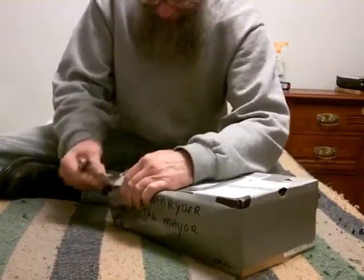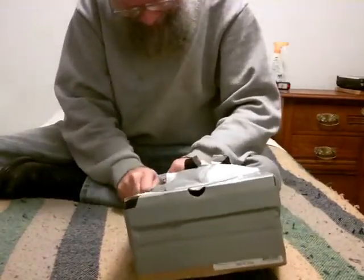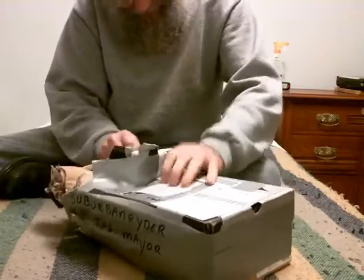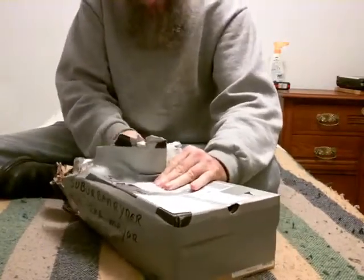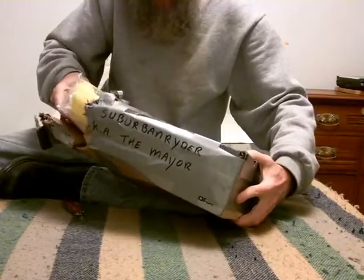Okay, here we go. I stayed away from it, I didn't damage it at all. Boy, they make strong duct tape in the Netherlands. Here we go — at least it didn't hurt them.